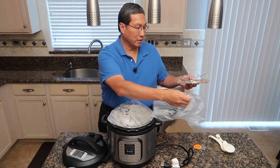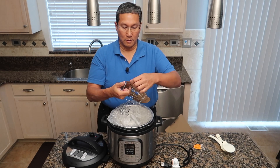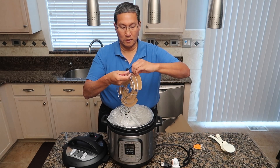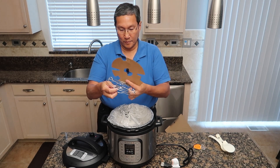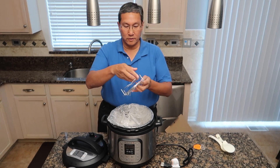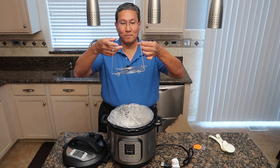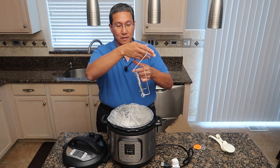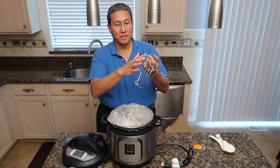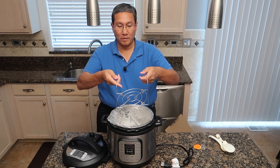I think this is a little trivet. Let's open this up and see what's in here. I have to take this off the cardboard. Oh, this is cool — this actually allows you to lift things up. Once you put it into the pot you can lift it out easier. That's really nice. And of course it sticks up so your food doesn't touch the water that might be down in there.